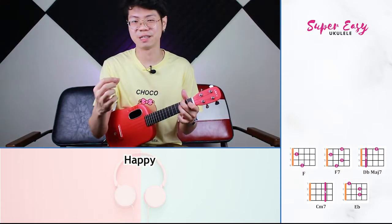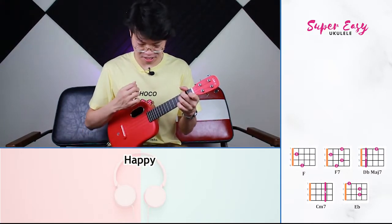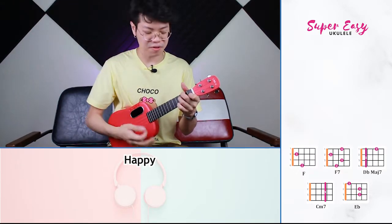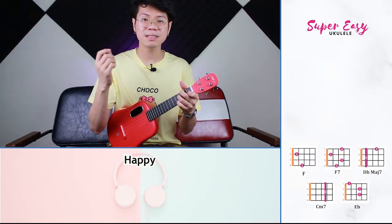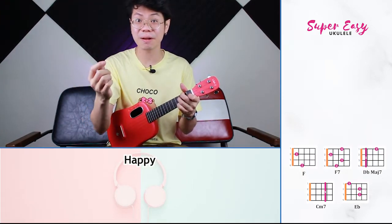Now for the verse, we are going to strum your F7 once and then we are going to sing. So for example: It might sound crazy what I am about to say. And now we are going to learn our riff.